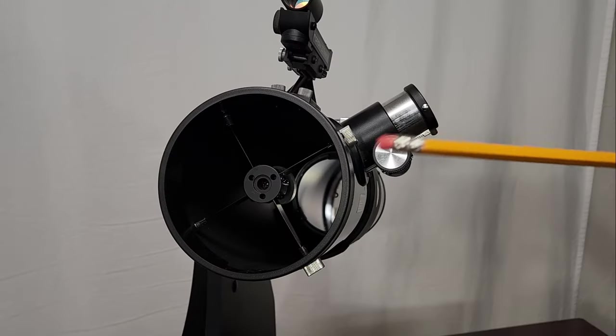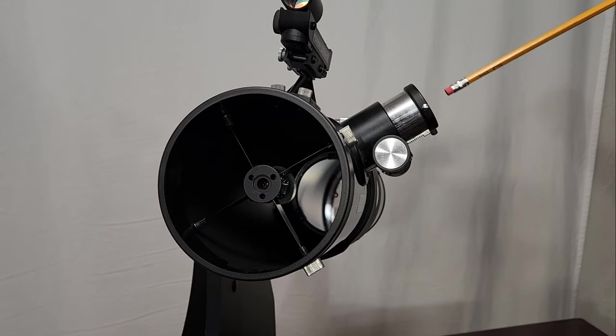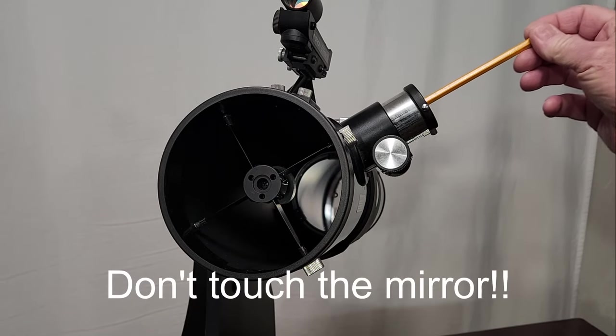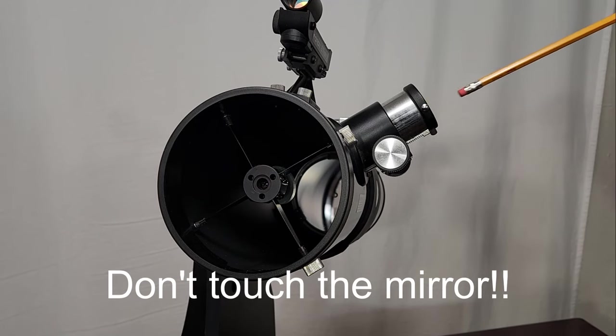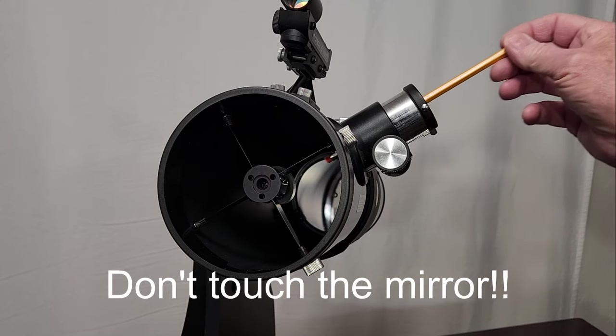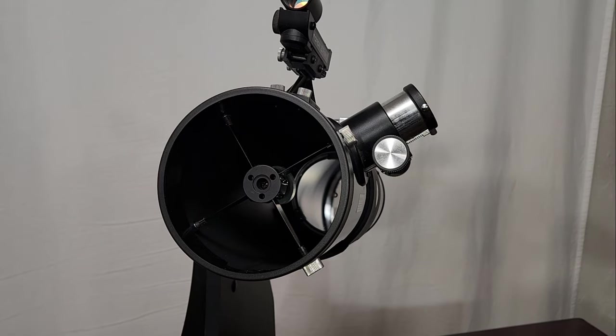You're going to need to do some homework. This is an ordinary pencil — take the rubberized end and poke it through here. See how the pencil is poking all the way through there? If your pencil won't do that, then you have a lens in here and you can't use the techniques I'm about to describe. You have what's called a Jones-Bird telescope — it's actually not a true Newtonian; it's a modified Newtonian. You can't use these techniques.